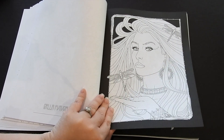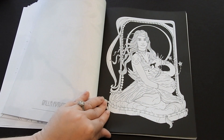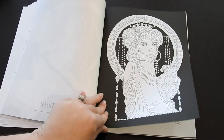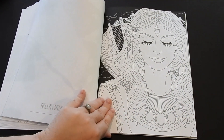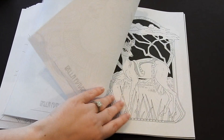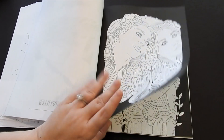Here's the second set. These ones have the black in them, so if you don't like all the white space and you want your coloring to pop off the page, you can use the black. This is one of my favorites — I colored this one first. Really pretty.